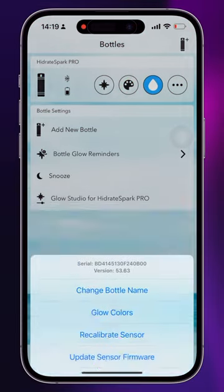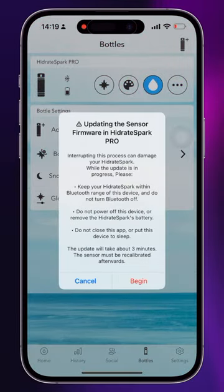Now we're going to hit update sensor firmware. You can read this and then tap begin when you're ready.